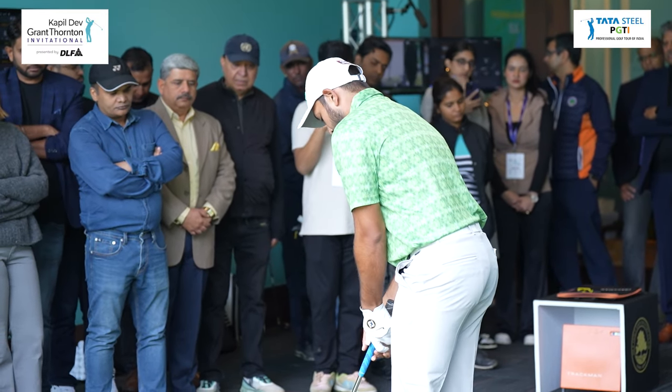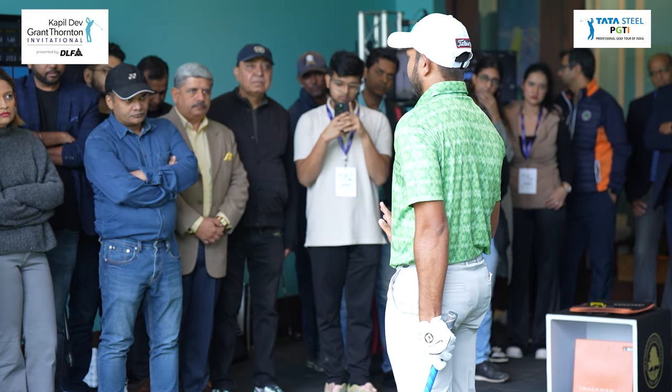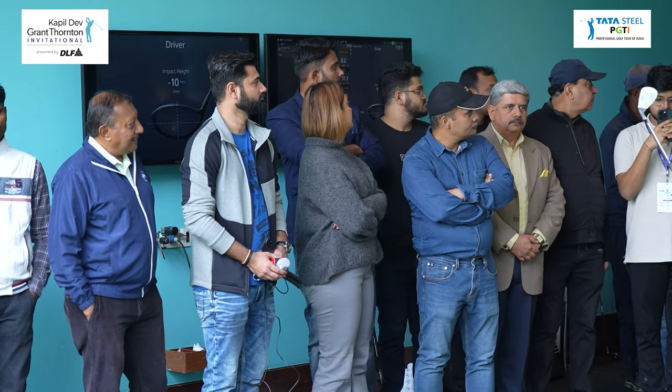My ball positioning should be more centre with this club — that's the rule of golf, more or less, that's what they teach. All the teachers — we've got some of the great teachers here, Anitya sir's right there.